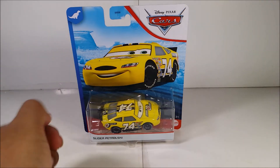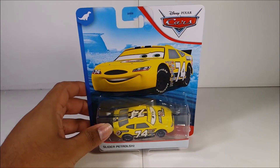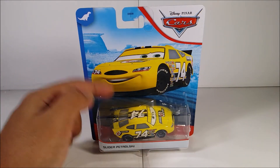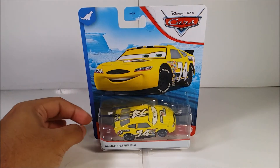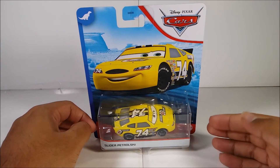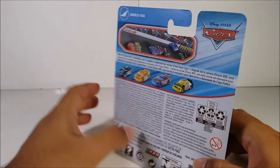Anyways, here it is — Slider Putelski. Here's what he looks like in the packaging, here's what he looks like in the movie version, and here's the diecast version. Now this diecast is the Thailand version, so the differences will be — I think it's the shade of yellow. Here's what it looks like in the packaging, and here's the back of the packaging.